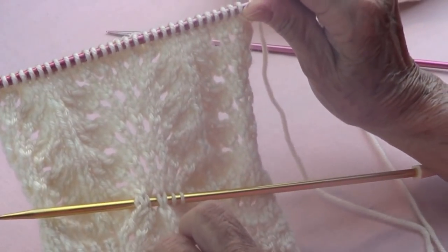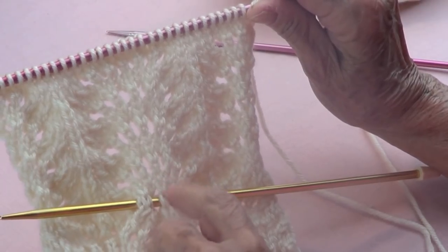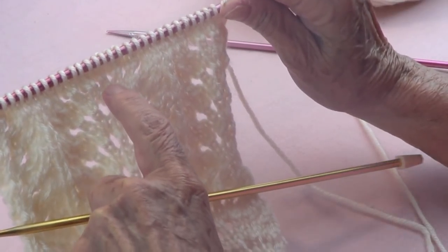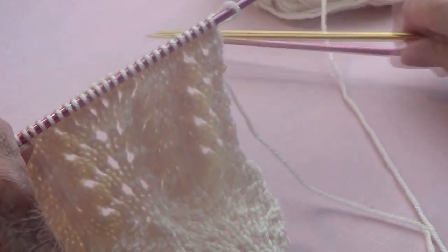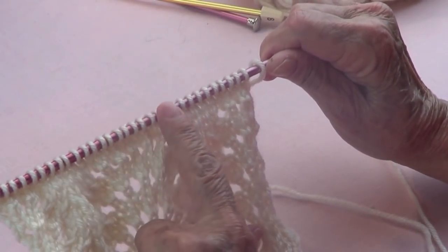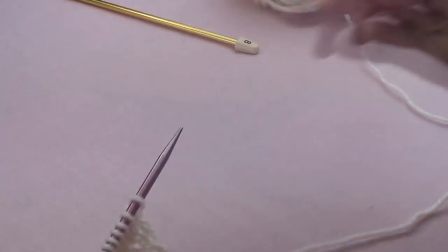I did rows one through four four times — once, two, three, four. Now I started row five and six, which are already done because row five is a knit and row six is a purl. So now we're on row number seven.